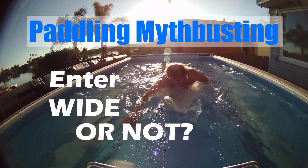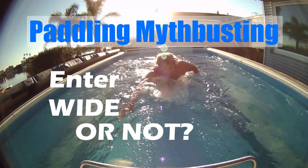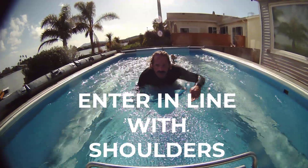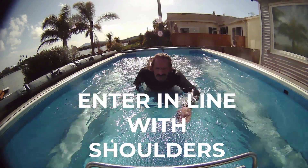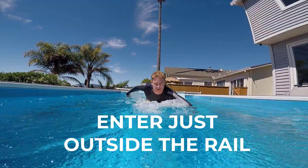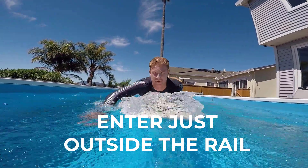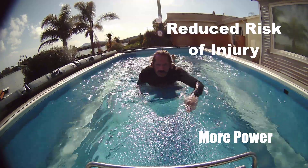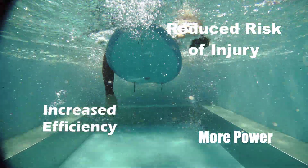So I think it's safe to say the entering wide myth is busted. Keep the motion simple. Enter in line with your shoulders and pull through in line with your shoulders, or just outside the rail of the board on wider boards, to obtain a more powerful stroke, reduced potential injury, and increased efficiency.